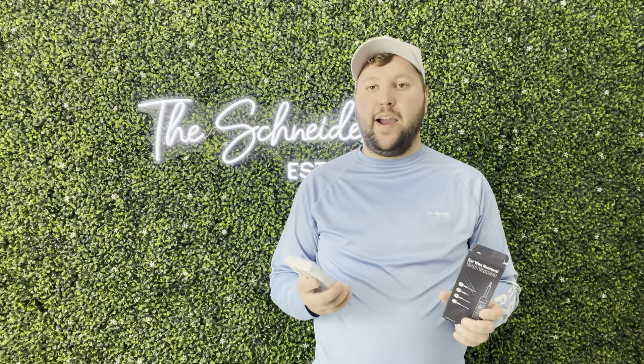Hey guys, James here. So today I wanted to give you guys a review of this earwax removal tool camera. This was sent to me from the brand in exchange for this video, so let's get into all the details.